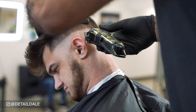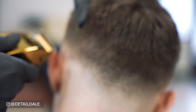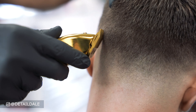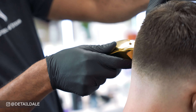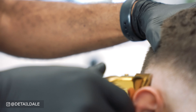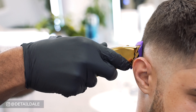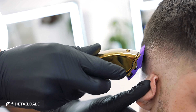I've got my Andis Master Cordless Limited Edition Gold clippers charged up now, so I'm nitpicking and knocking out this fade with them — this is my very first client using these gold masters, so I'm excited. I'll put on my number one Andis magnetic clipper attachment and keep knocking that fade out, working all the way around to make sure the fade is right on point.